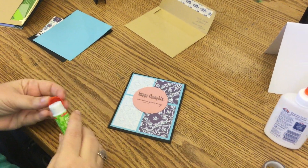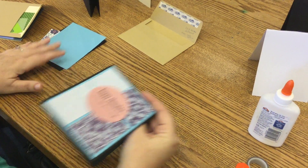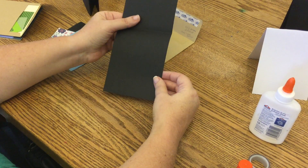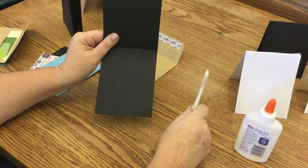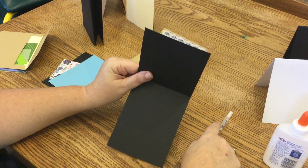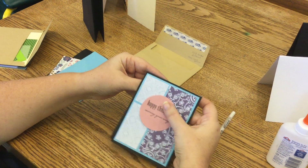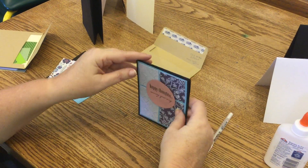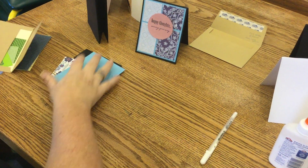So I'm going to put that here — and see, it's going to hide the fact that that's not exactly straight, which is really nice. Then I'm going to push it down and there we go. So I just realized what I forgot — if you open this, you can use one of these white pens or a colored pen to write in it. Otherwise you guys are going to have to add a white piece of paper. I'm so sorry, I can't believe I forgot. So that's the first card — happy thoughts are coming your way. On to the next one.